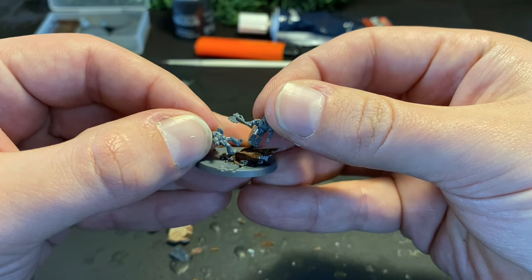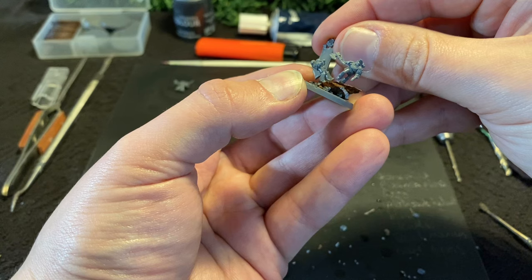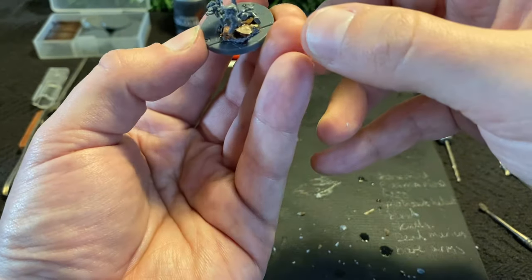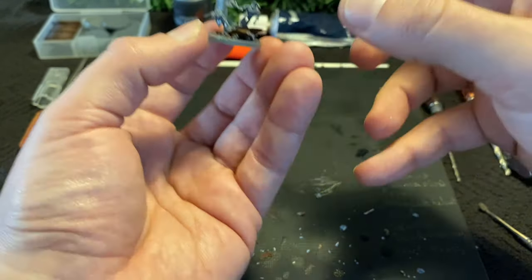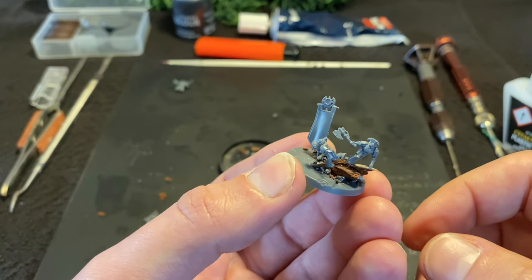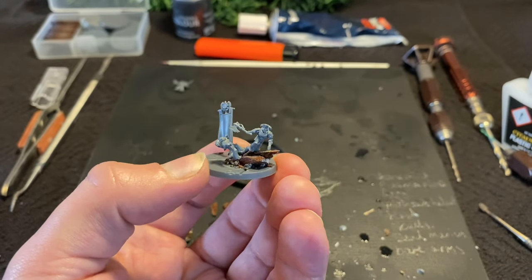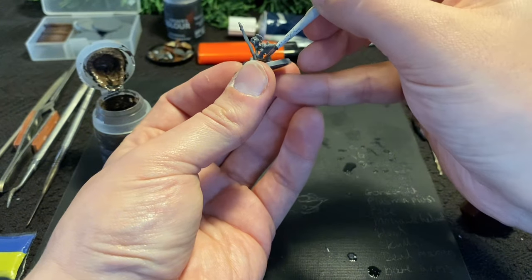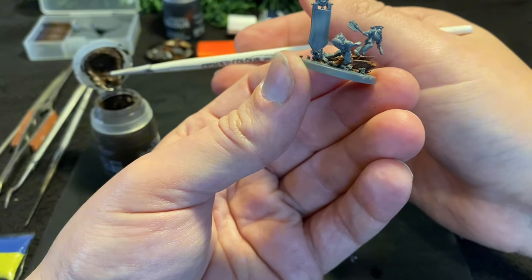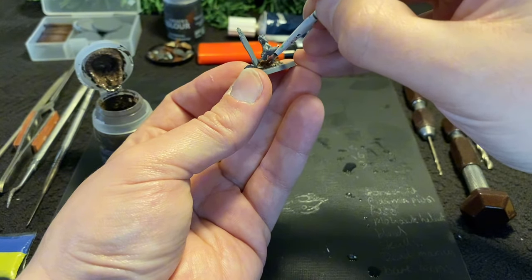As this model will represent a command squad, I use the spare banner from the torso as a visual hint as to this model's in-game role, and place it in the dying arms of the grounded marine. Finally for the base, some texture paint just smooths out those transitions between rocks further. Then we leave it to dry.